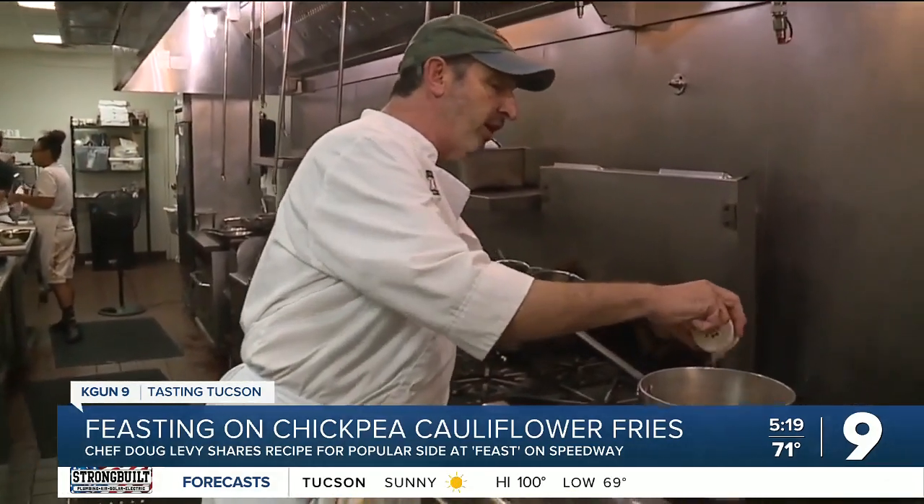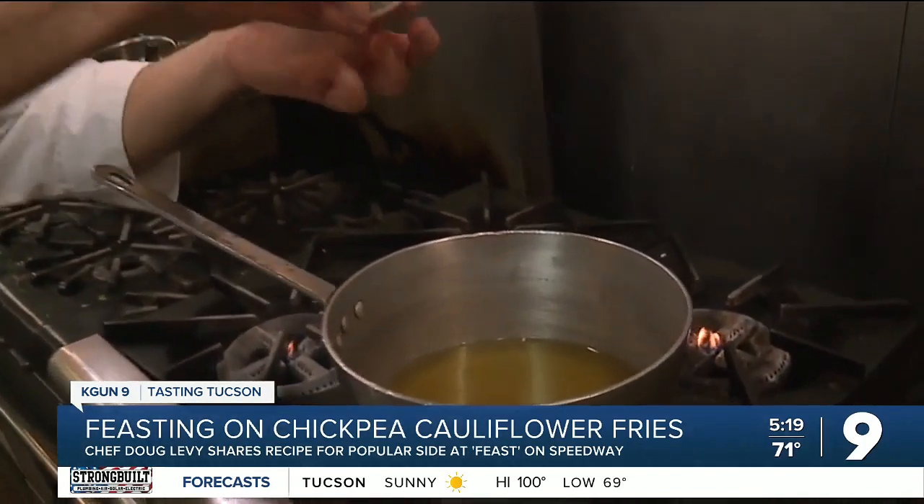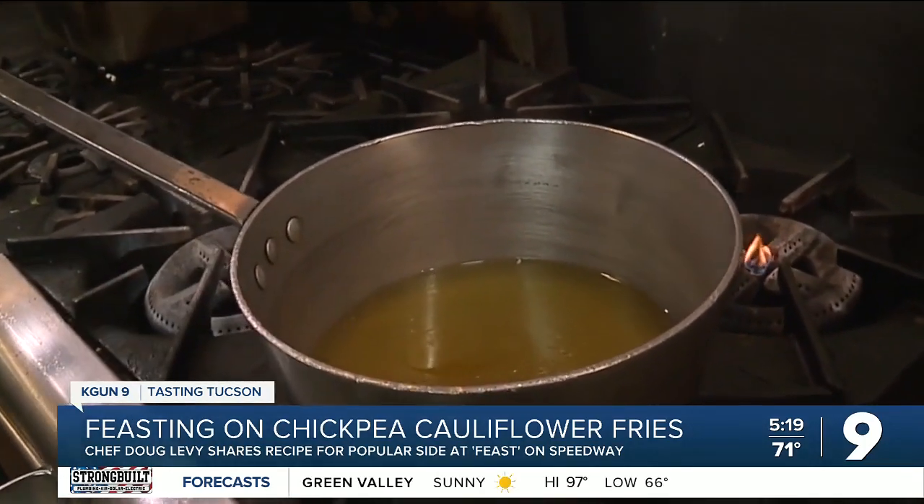Time to heat up some veggie stock, which the staff at Feast make in-house. Add some olive oil and kosher salt. It's the same as making polenta or oatmeal or any sort of grain in liquid.